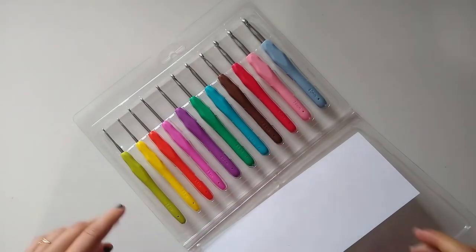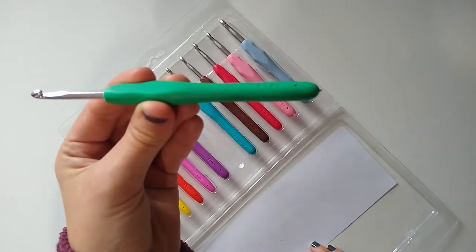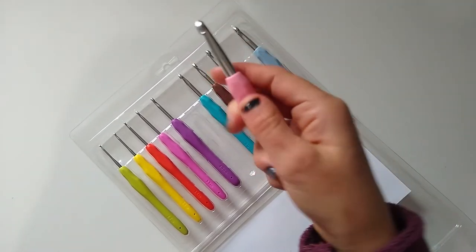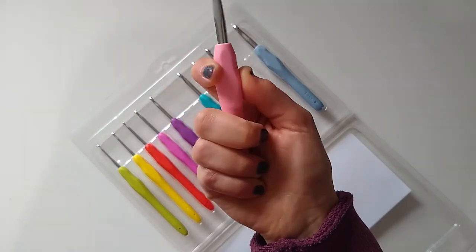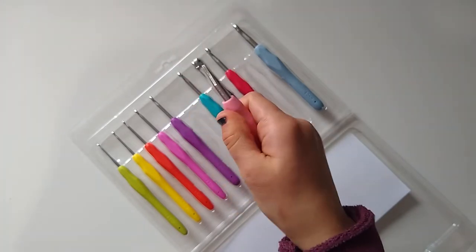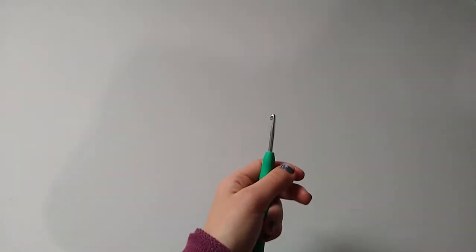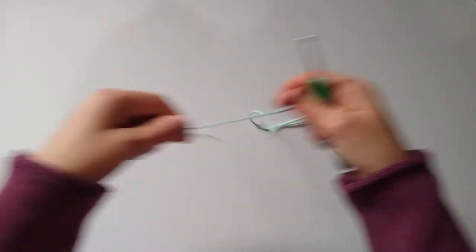I'm going to grab the 4.5 millimeter, which is this green one — one of my most commonly used sizes. Here's one of the bigger ones, the 7 millimeter. The handles are so soft and comfortable. They have a ridge here which I don't think I've had before and I really like it — it makes my first finger fit very comfortably on the hook. These are going to be really comfortable to use.